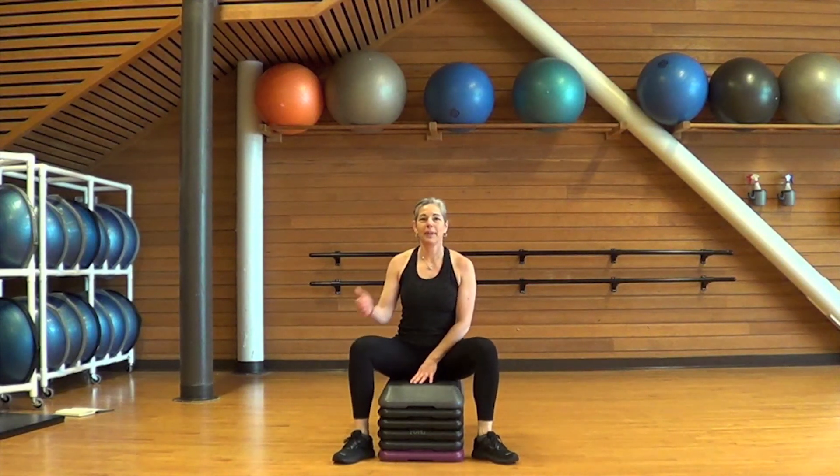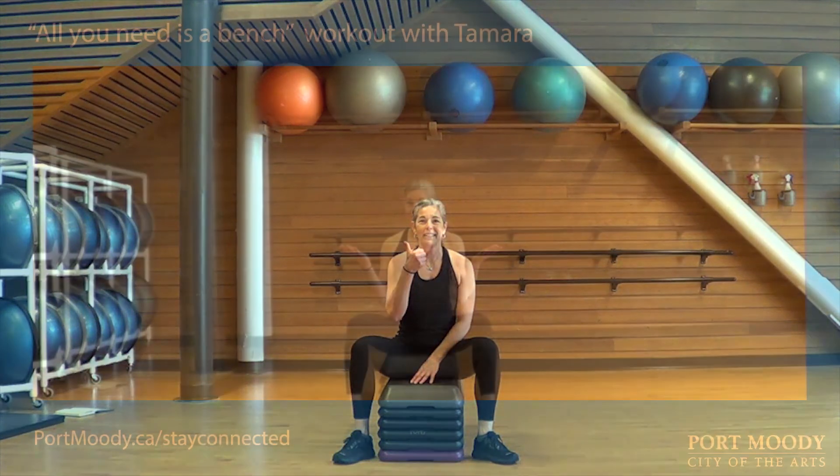Nine-minute workout not enough for you? Take a pause and do it again.